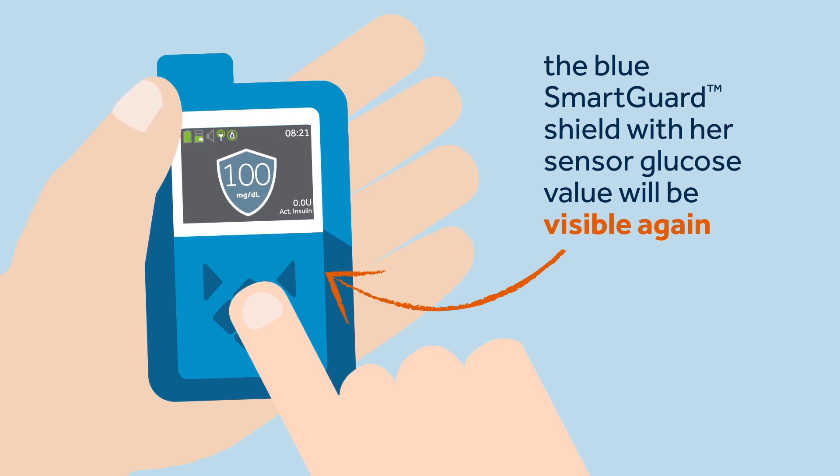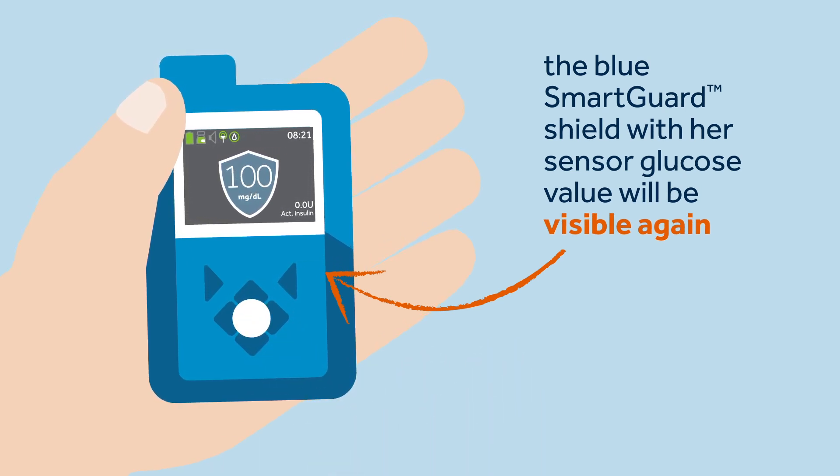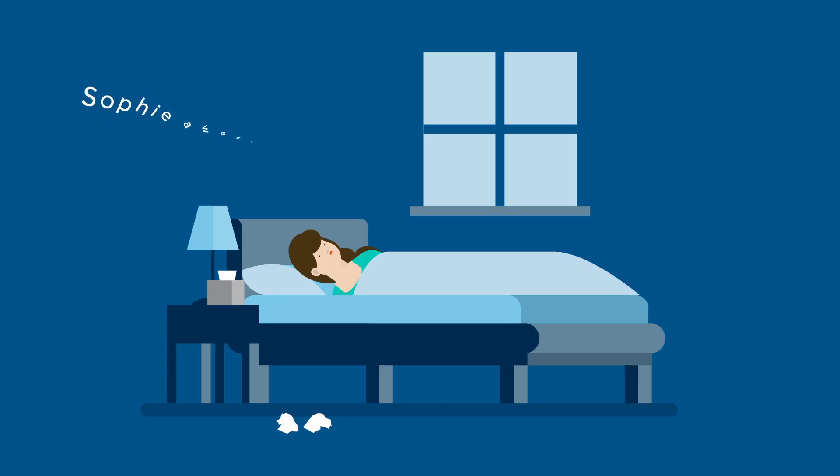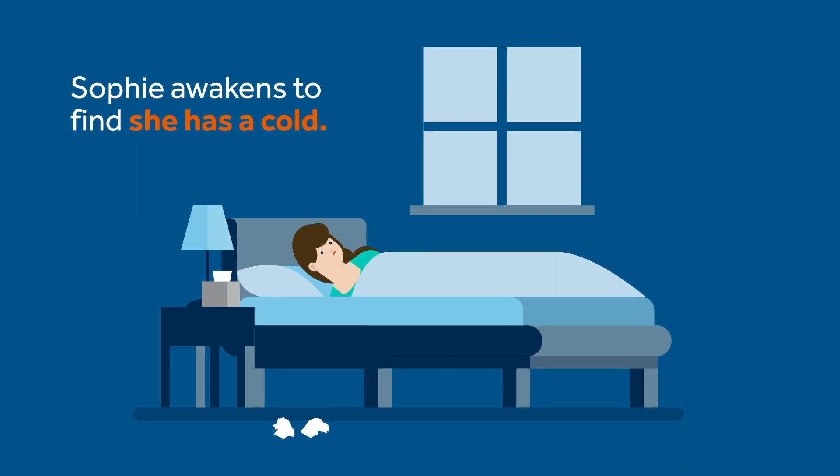The pump will display a 'Delivery Resumed' confirmation message, and when Sophie returns to the home screen, the blue SmartGuard feature shield with her sensor glucose value will be visible again. The following day, Sophie wakes up to find that she has a cold.